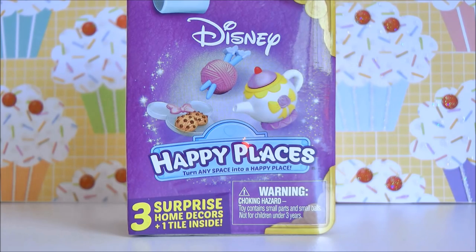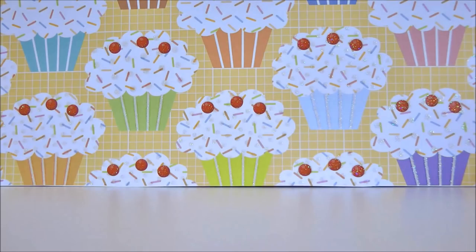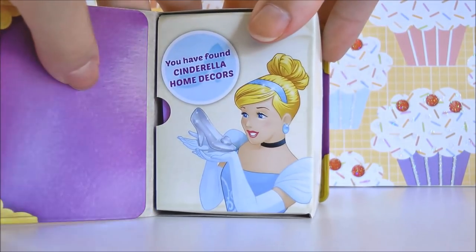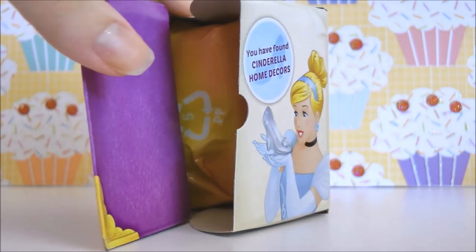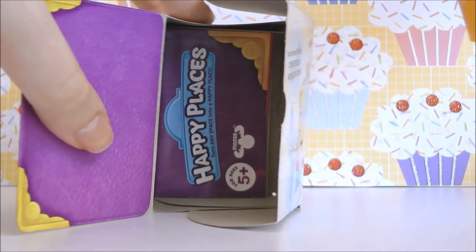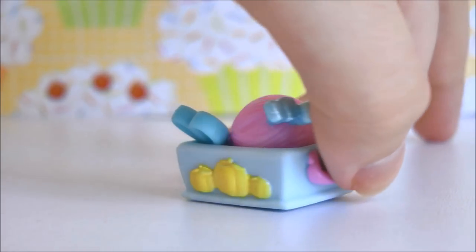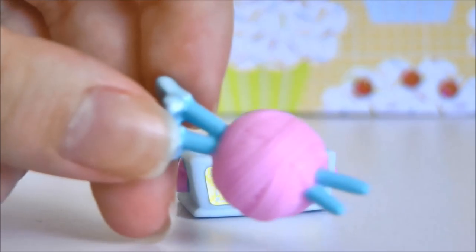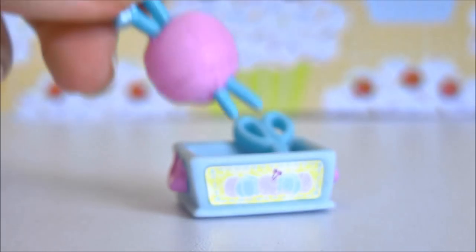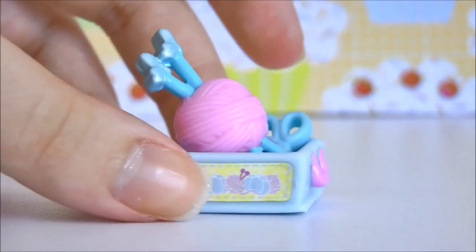Welcome back to my unboxing. Here is our next box, which is the third box that I'm going to be opening. So I'm just going to cut it open. Box number three is Cinderella. Let me just open it up. There is our little floor tile, our accessories and our checklist. So here's what we got inside the Cinderella box. It looks pretty small but that's because everything can fit so nicely together. We got a little sewing box, and I love how the Cinderella ones all have like pearlescent colors.